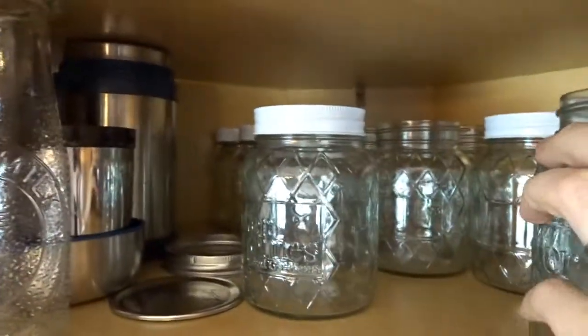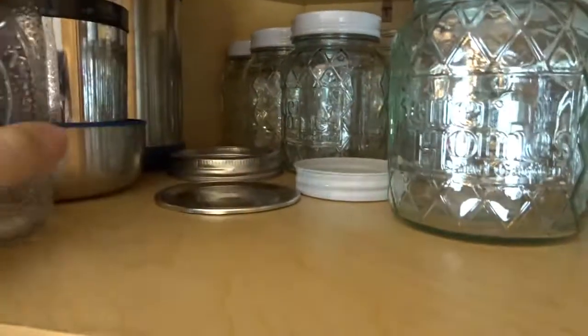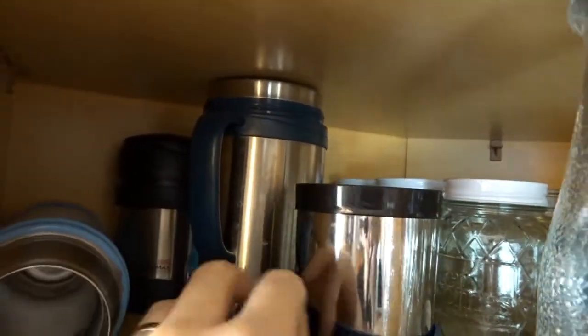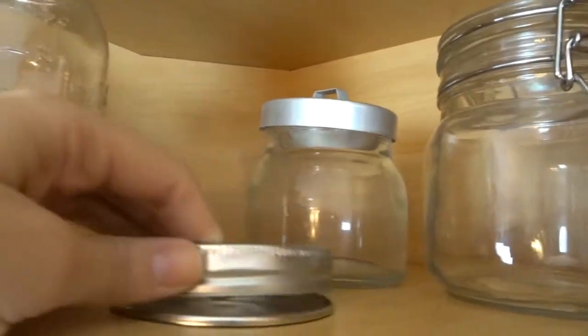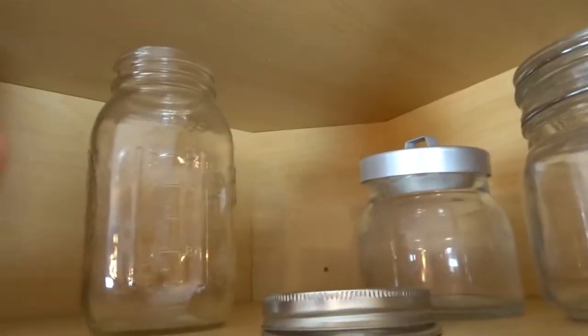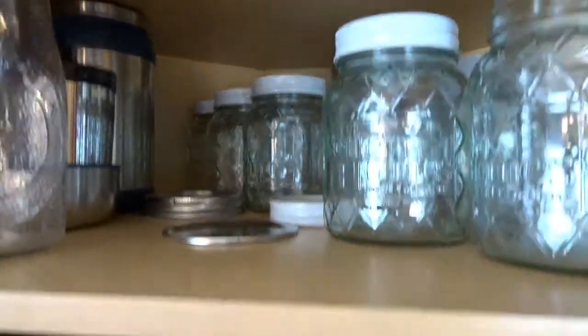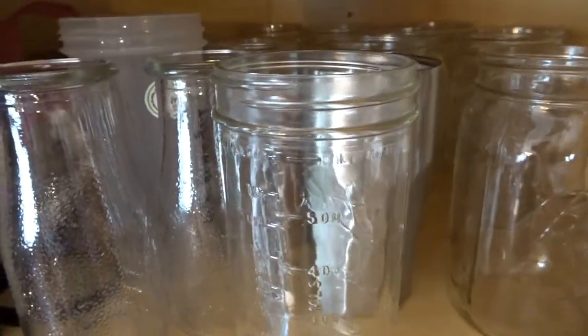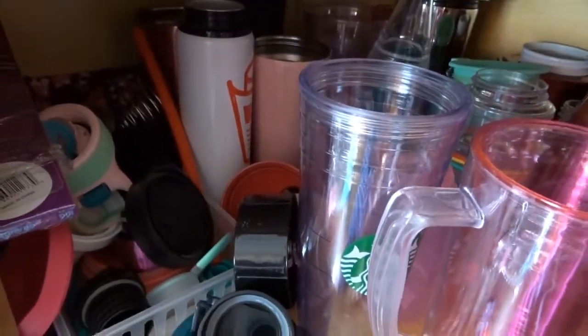I'm up on the counter because I really wanted to take a better look. Just things floating around - big thermoses, little thermoses. I don't really use those, but we got them. And I've got a lot of these little short jars, and then up on the top, a couple more random jars and lids and things. So obviously I have the room to keep things more organized, but I'm just not sure how to go about doing that yet. So let's take everything out and get started.